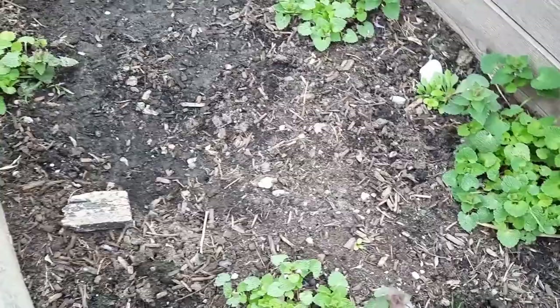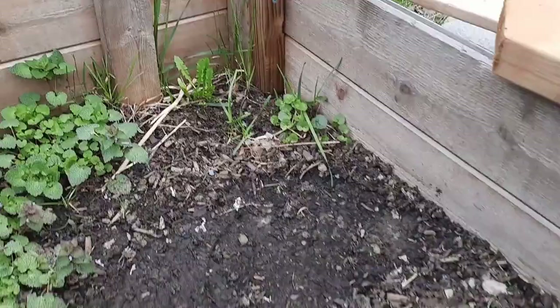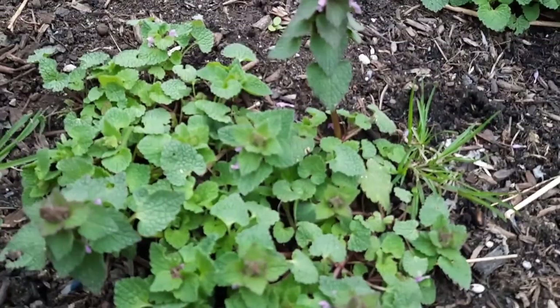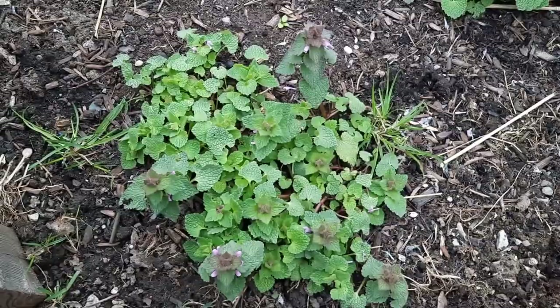Purple dead nettle takes advantage of open expanses of soil because it has virtually no competition. We've got maybe some creeping Charlie coming in and a little bit of dandelion, but as you can see, there's essentially no competition, so it has certainly decided to take root here. This plant is a member of the mint family and it forms round cover mats, as you can see.